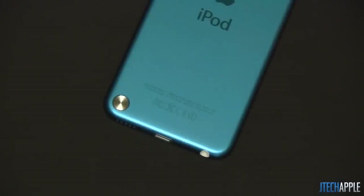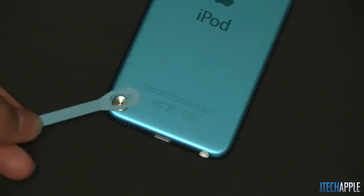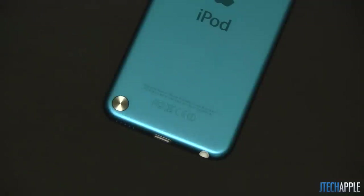What's up everyone, Justin with JTGApple here and today I'm here to do a demonstration of the loop for the iPod Touch 5th generation. Apple did introduce a loop for the new iPod Touch 5G and to be honest, in my opinion, I don't really know why Apple even did this.